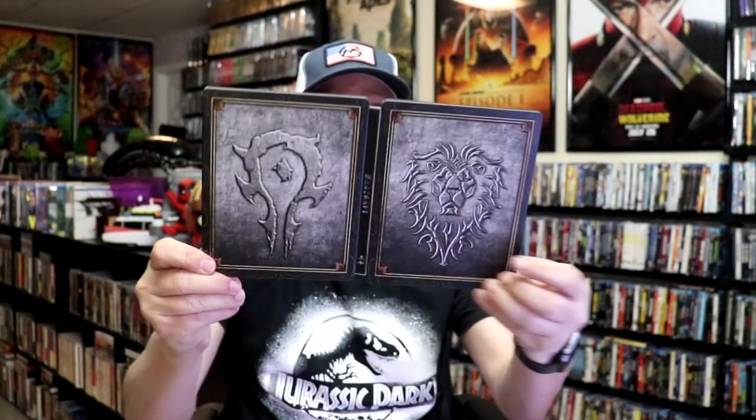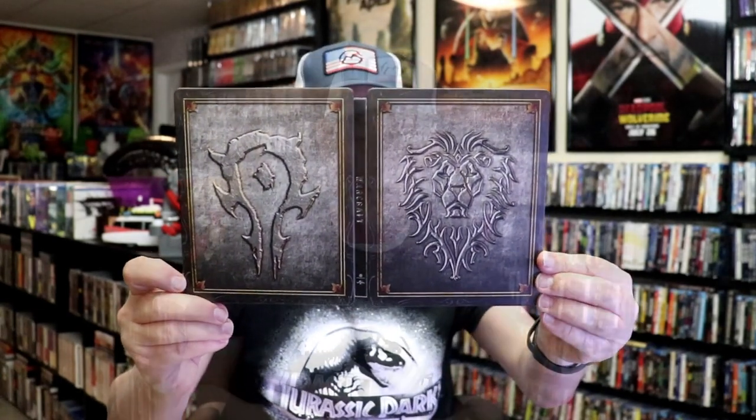Overall I think this is a really beautiful looking Steelbook. I do remember hunting this Steelbook down back when it was first released — checking out all the Walmarts trying to find it. It was very difficult to find, so I'm happy that I was able to add this one to the collection.